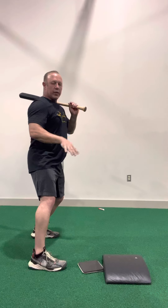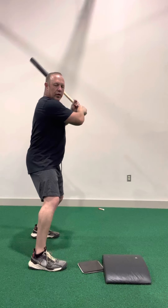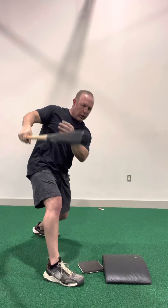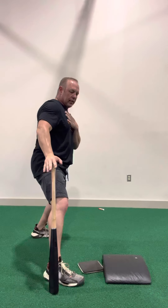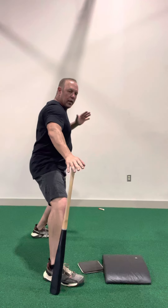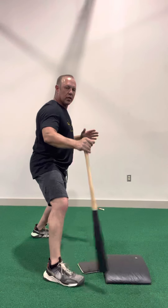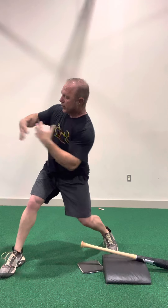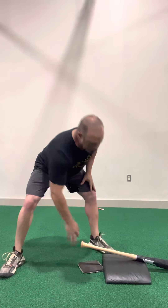You can even do it without the drill — just doing your nice, easy tee work. You're going to notice that the chest, back shoulder, front knee, front hip, and front ankle are starting to close. We're starting to close the gap here. That's going to keep me in that blocked front side, keep my shoulder through the ball, keep my chest through the ball, and that's how we're going to create barrel direction.